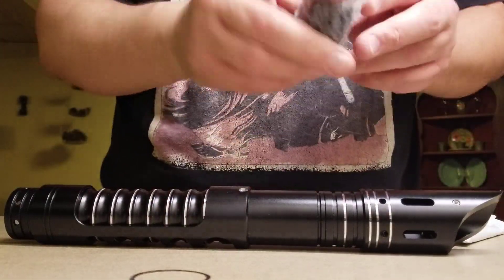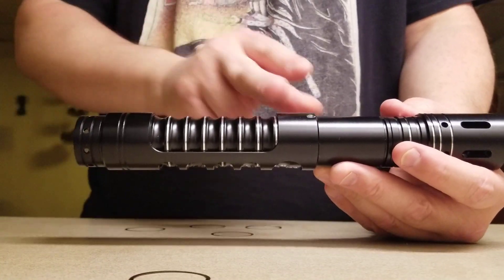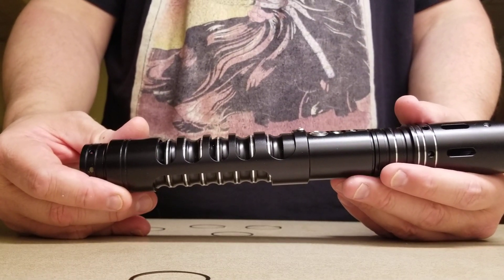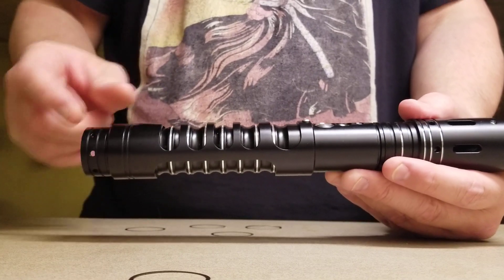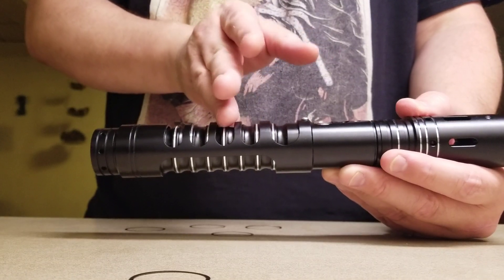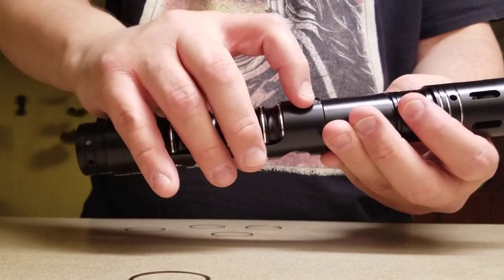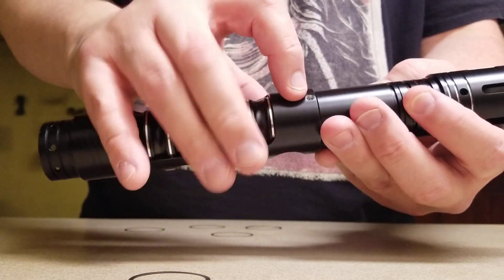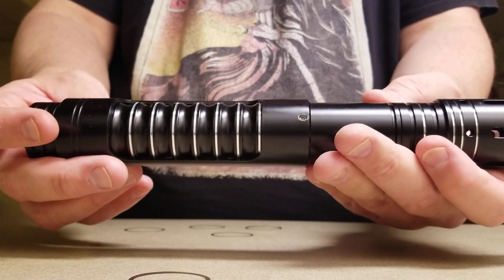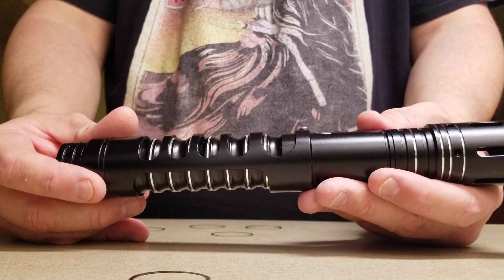I also have a new pommel. On an aside, I'm considering getting a new grip section for this. There's a grip section for sale on the Crimson Dawn website — it's a simpler black grip section with kind of lines, very aesthetically pleasing. I've kind of altered this a little bit; it's not as attractive as it used to be, and I'm considering actually taking the shroud off completely and maybe wrapping it, or getting that new grip section.